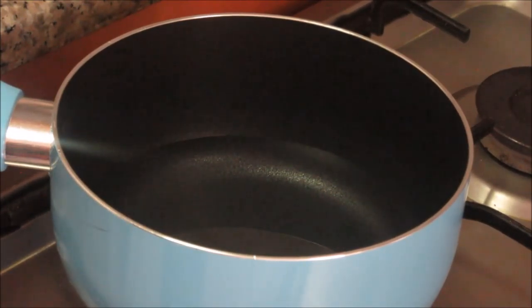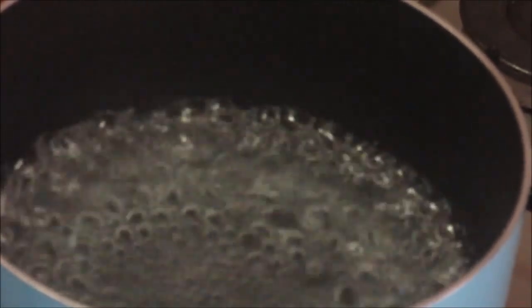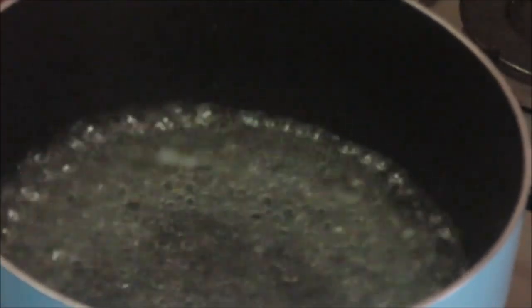Let's start with making the ukad. Ukad basically means when you make dough with hot water. Add 1 cup of water to the vessel and let it boil. Once the water has started boiling, add 1 tablespoon of ghee and let it mix properly. This ghee will make the covering soft.